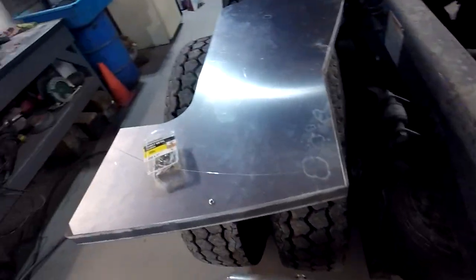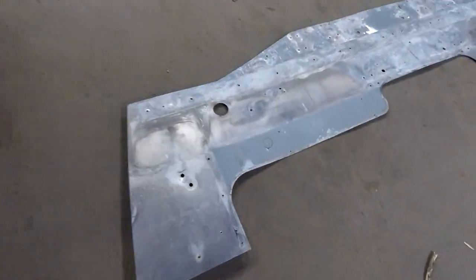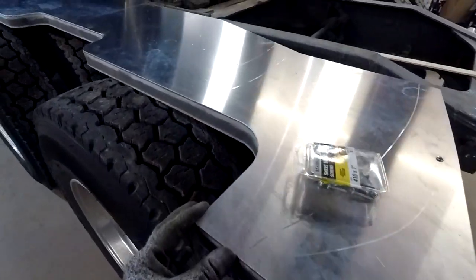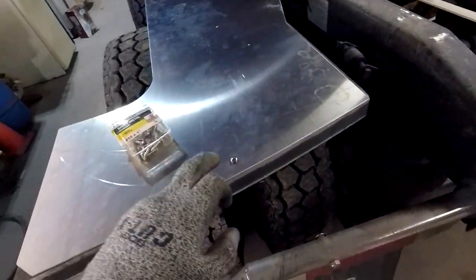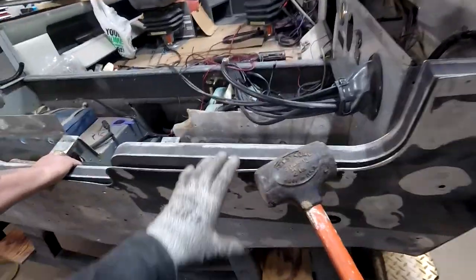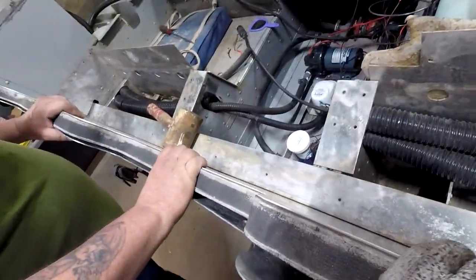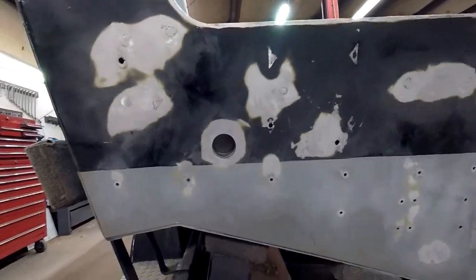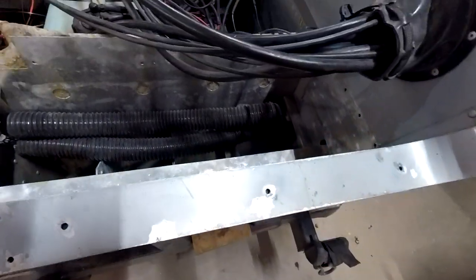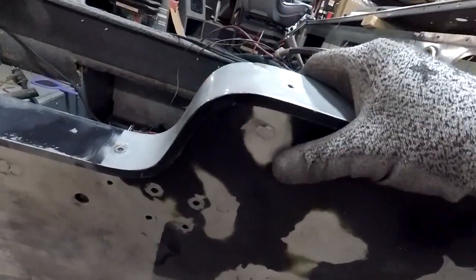This is just a trial run right now. The new piece is a thicker, heavier gauge aluminum — definitely more rigid than the original. We still have to drill all the holes. We used rubber mallets to tap it in because it's a pretty tight fit since we went thicker than original. The scupper holes are lined up real nice, and the transom cap fits over it with plenty of room.